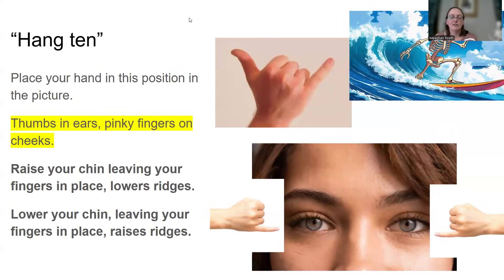I was taught to hang 10. You place your hand in this position like a surfer dude — put your thumbs in your ears and your pinkies kind of in front of your cheeks or just below your orbits. Your pinkies are going to act as your petrous ridges. If you're looking at an image and you need your ridges to go up, keep those pinkies secure and adjust your head — it will show you how the petrous ridges will move.